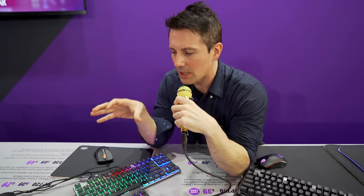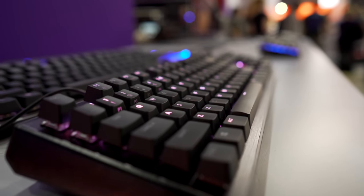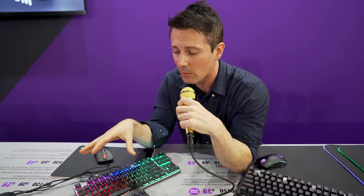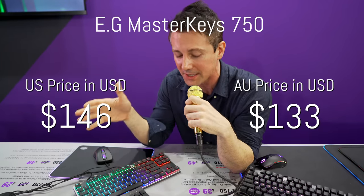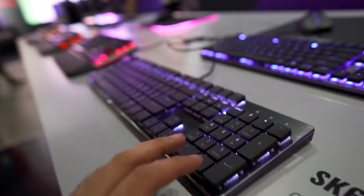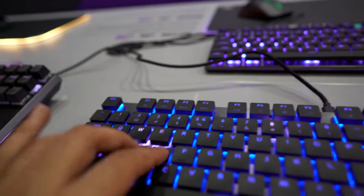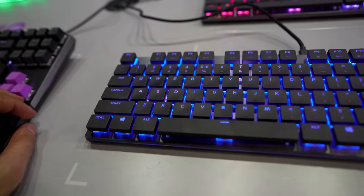Cooler Master are releasing some new keyboards coming to market in Q1 2019. Pricing in AUD — a really good thing with Cooler Master products down in Australia is they're pretty much priced equivalent to the US, so you're not getting ripped off in translation like we see a lot of companies doing when they release products here. We've got a 10-keyless with low-profile Cherry MX switches — essentially the red linear version but cut down a little bit. You get low input lag, and the low-profile Cherry MX Red switches reduce travel time compared to standard Cherry MX switches.